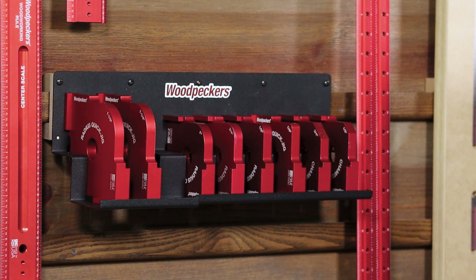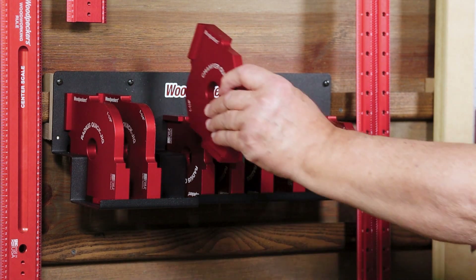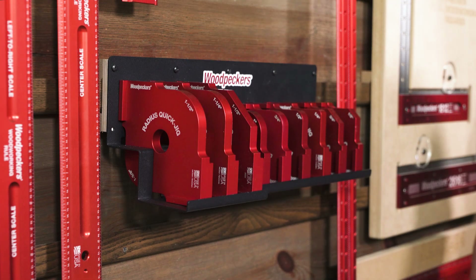When you are through with your Quick Jig, just drop it on the included racket with the rest of the set and it will be ready for your next project.